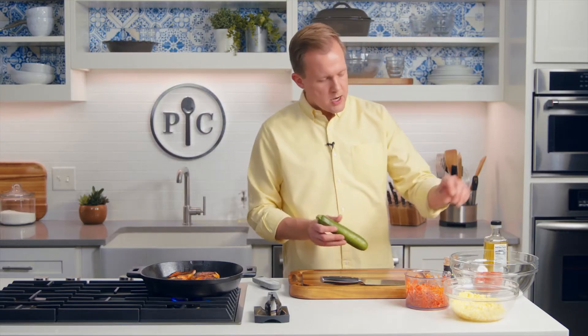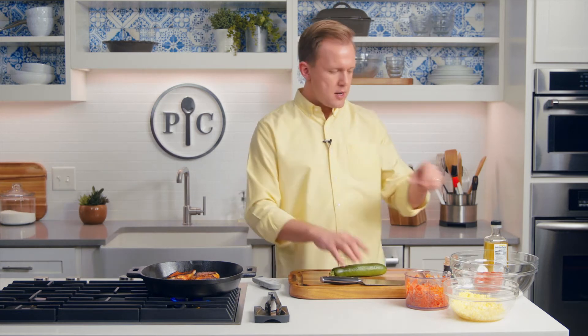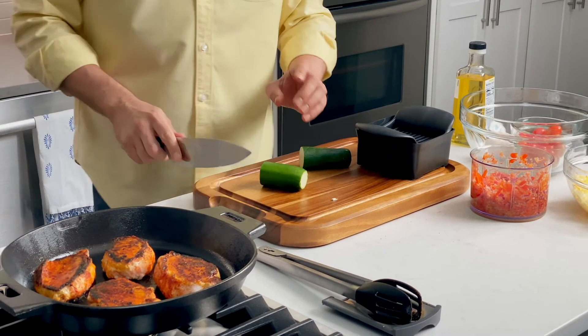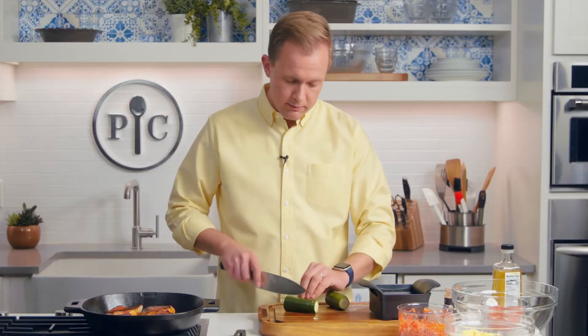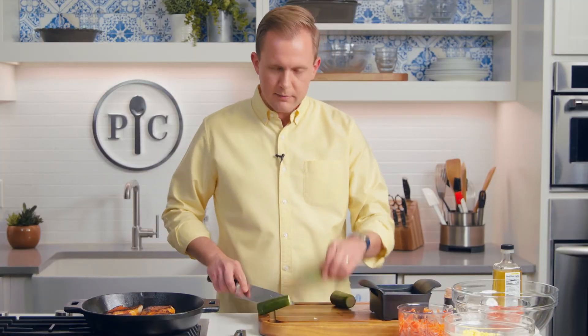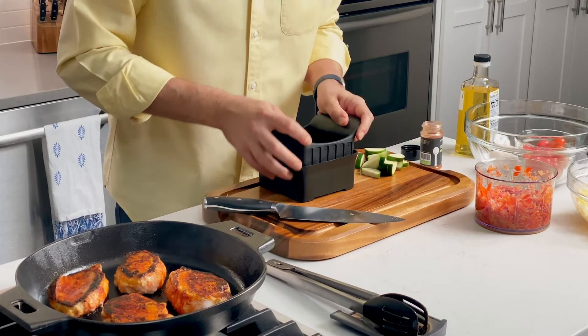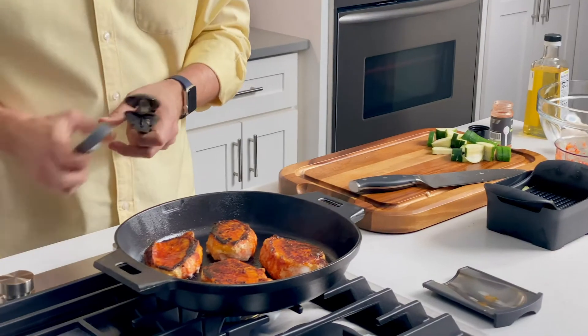Got a fresh zucchini here. That's gonna add a little bit of green, bright, summery flavors, and then we've got some tomatoes. We're gonna do half moons from the zucchini, which is pretty easy — you've got a full moon, and you've got a half moon. That's it. Really easy. Full moon, half moon, and then we'll slice it. Man, this smells really good. You're gonna wanna make this.